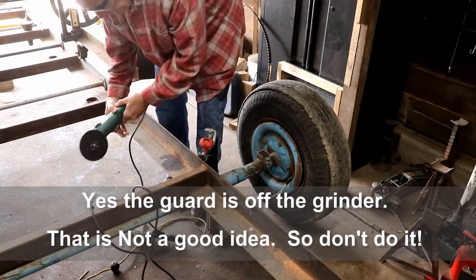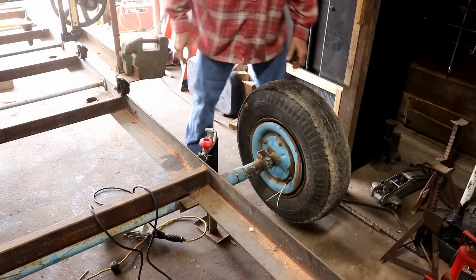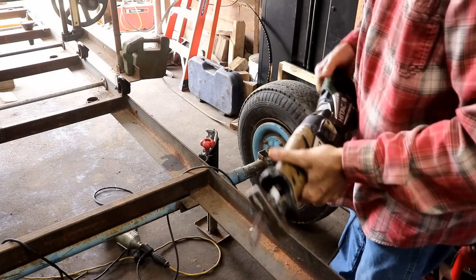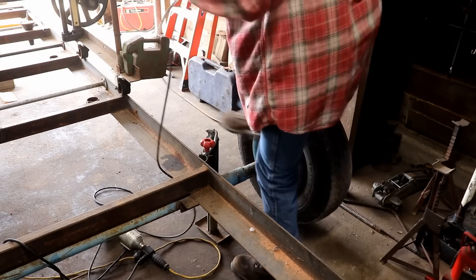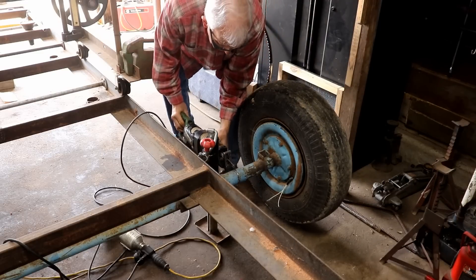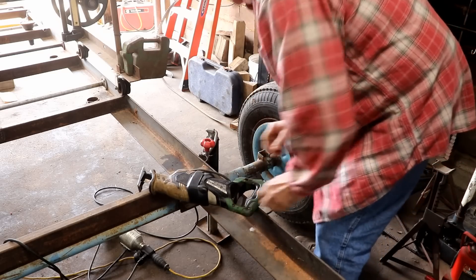Well, that's not working real well — because the jack's in the way, I have to turn it a certain direction and I can't fit it in there. I have to try something else. I'm going to try the power hacksaw here. I don't even have a good blade for it, so it's going to be kind of tough. I can't get on this side at all. I want to cut it off real close. I'm going to have to try something else.